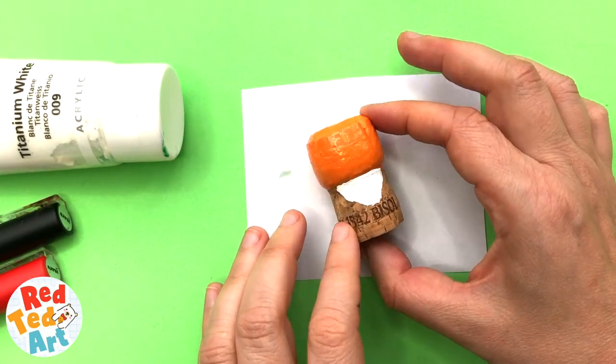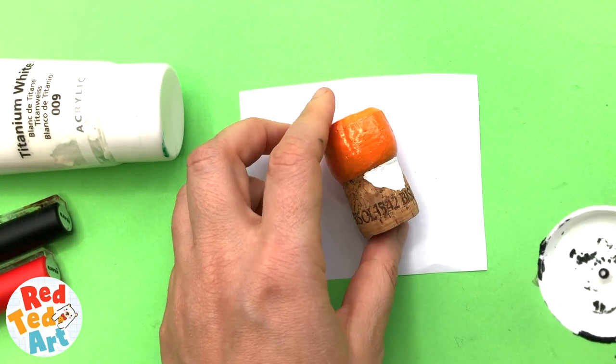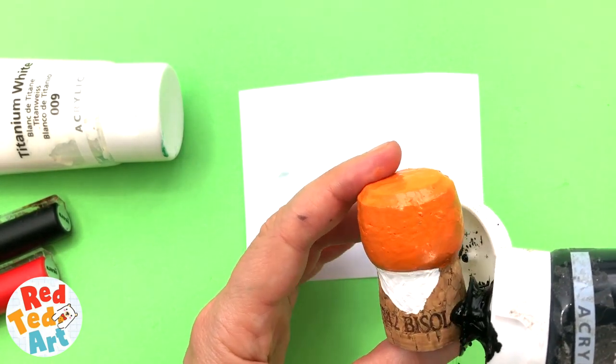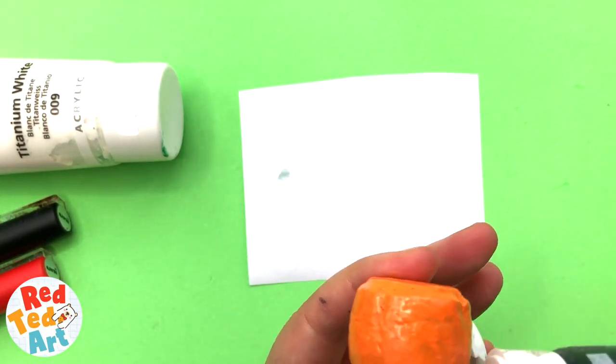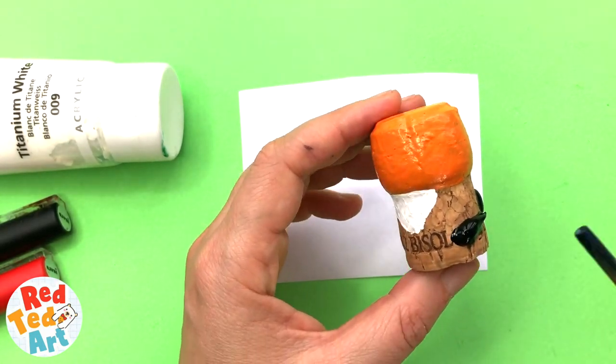And next up, time for the black. So I'm going to do the same again — a little bit of black acrylic, or whatever paints you've got. Put it on your cork, maybe a little bit more, and paint.